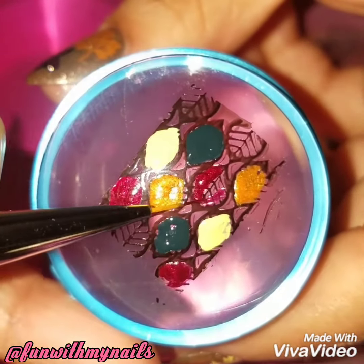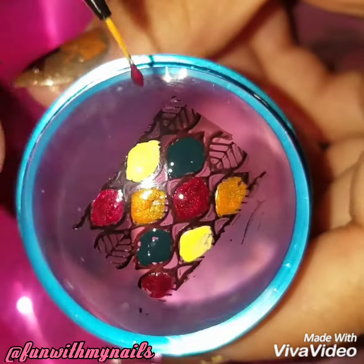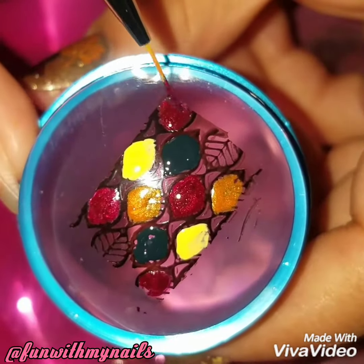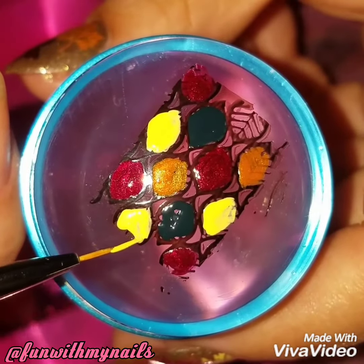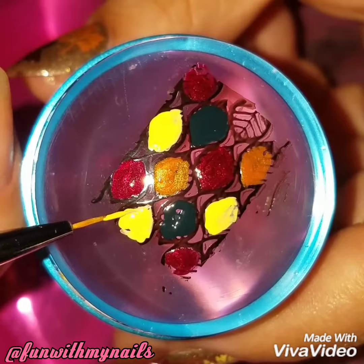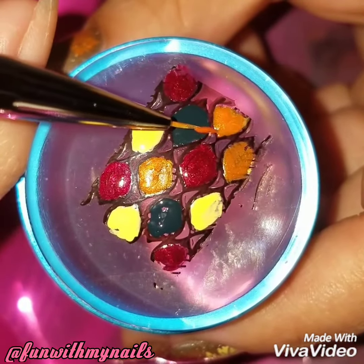I see that other nail artists do the reverse stamping with nail dotters — you can do that if you want — but I like to use a nail brush. I get more paint on it, and especially with a pointy brush like this one, I can get into the very end of the design without messing it up.